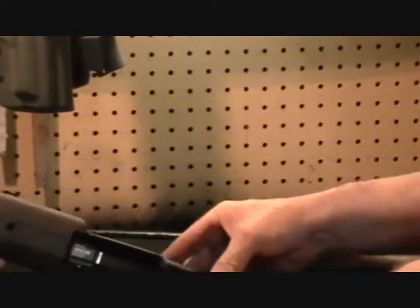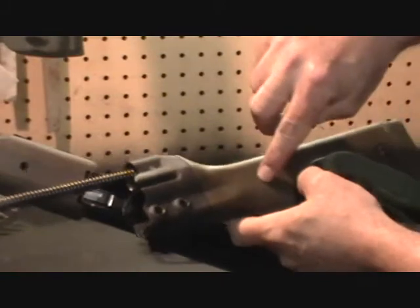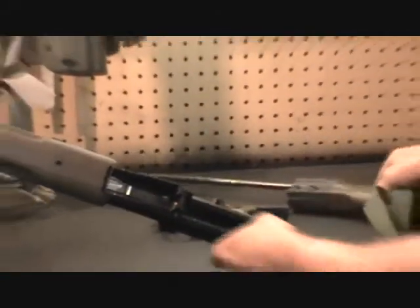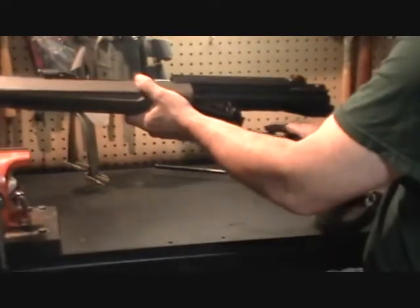Some of you may have seen buttstocks for the HK91 that have a third hole up here, and I've heard people ask what that third hole is for. It's for the retainer pin for the select-fire trigger group, if somebody wishes to remove that during field stripping.